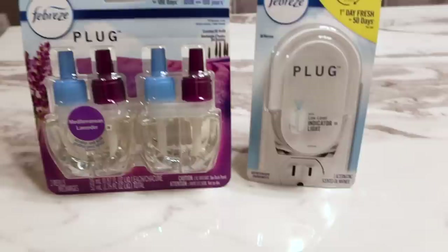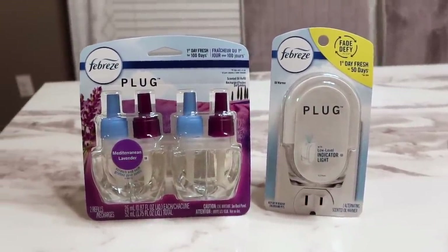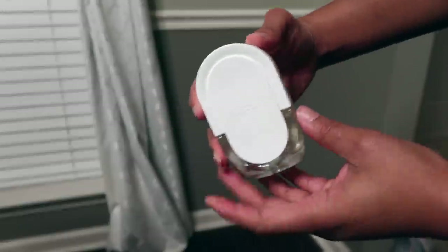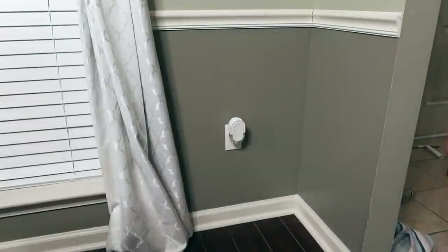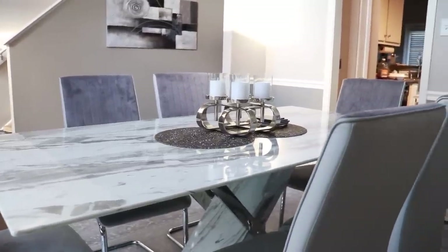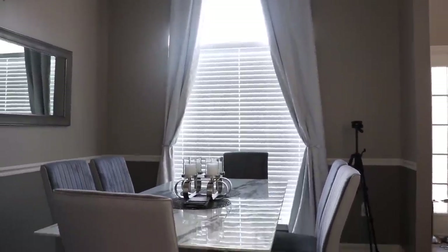I picked up these coasters — this is the soft kind — I got those from HomeGoods as well. I'm gonna go ahead and add in the Febreze; this one is the Mediterranean Lavender. I'll swap that out since mine is empty, and I picked up an additional one to go in another room. And voila! That is how we completed the dining room — or at least so far. I'll have everything linked in the description box down below, so definitely check that out if you like any of the items I showed.